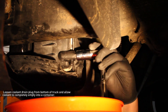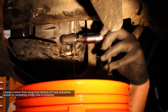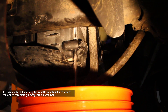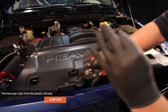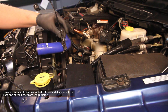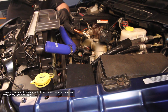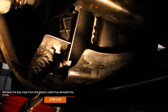Loosen the coolant drain plug from the bottom of the truck and allow coolant to completely empty into a container. Remove the pop clips from the plastic shroud. Loosen the clamp on the upper radiator hose and disconnect the front end of the hose from the radiator. Loosen the clamp on the back end of the upper radiator hose and remove the hose entirely. Remove the pop clips from the plastic under tray beneath the truck.